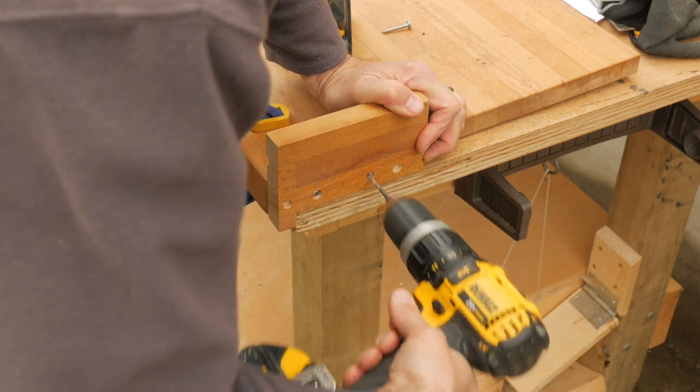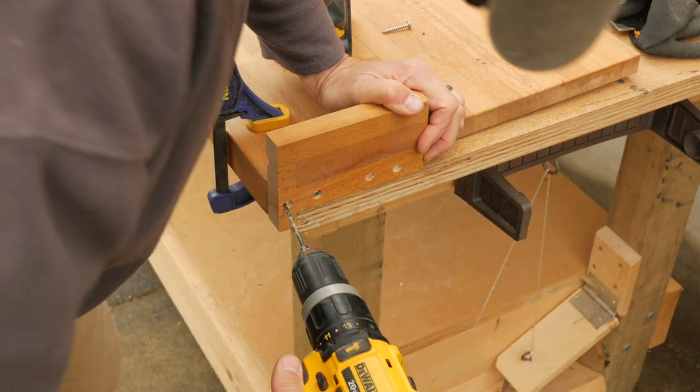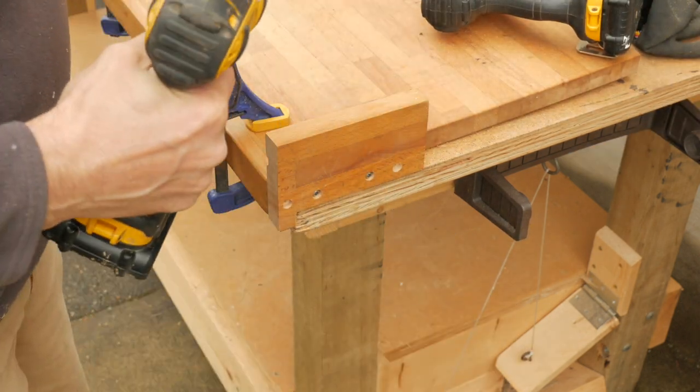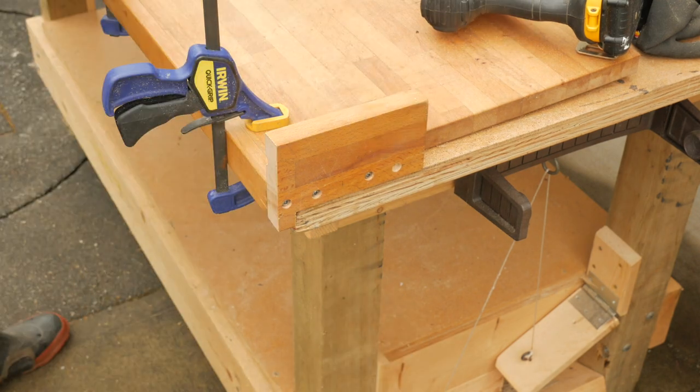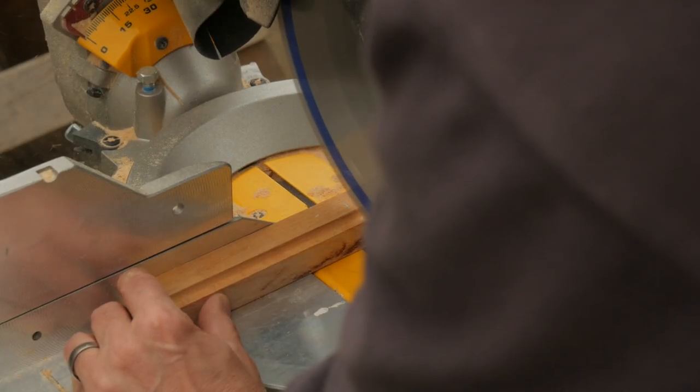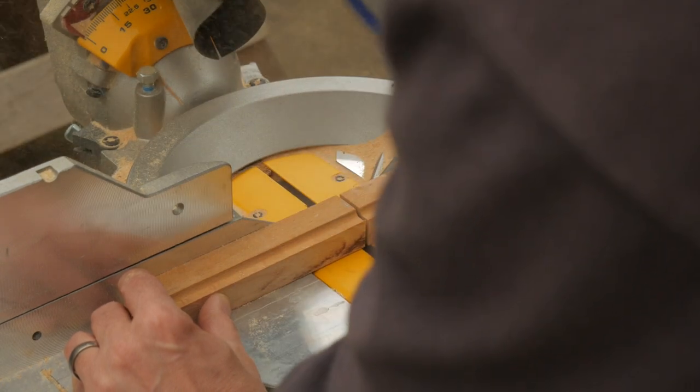This board has years of oil soaked into it, so adding glue won't help without first fully stripping it down and sanding it. My neighbor decided against this extra work and was happy to just keep it simple. Now I'll cut to length and lay out the other stops.